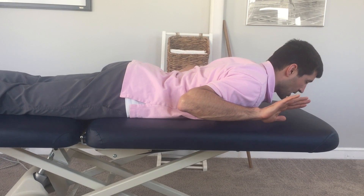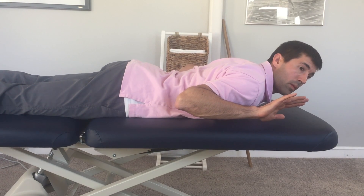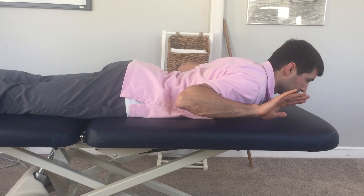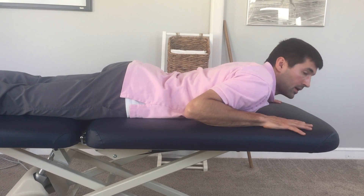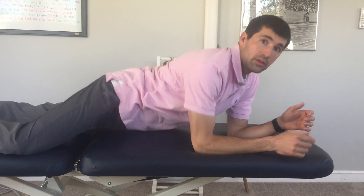Doing this exercise lying on your belly for a couple minutes each day will help improve your posture and improve the overall function of your shoulders. In addition to doing that exercise lying down, you can perform the Pivot Prune sitting or standing just to cue your postural muscles. Give it a try.